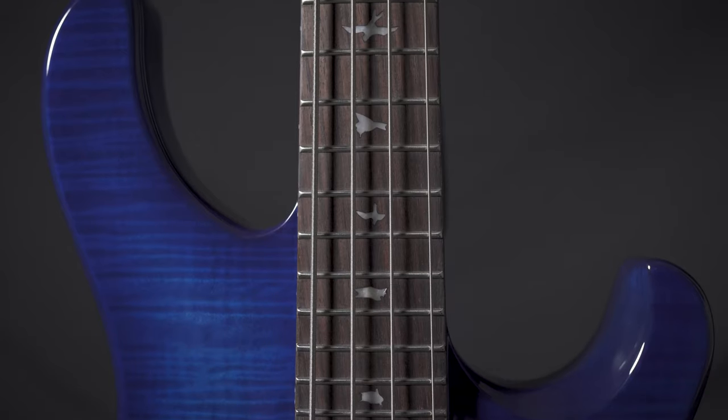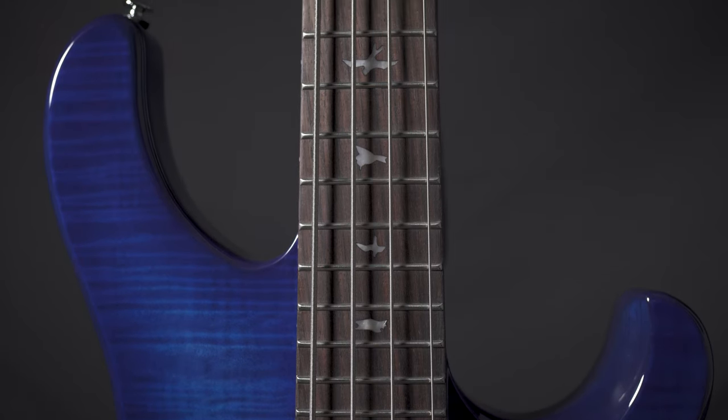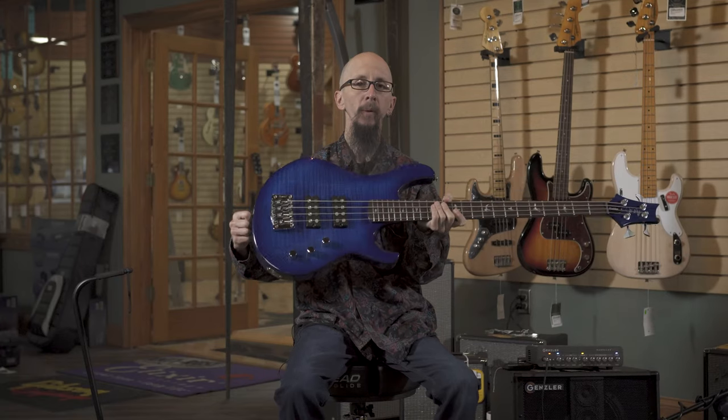It has two volumes and a tone, a rosewood fingerboard, and a lovely wraparound blue burst finish.